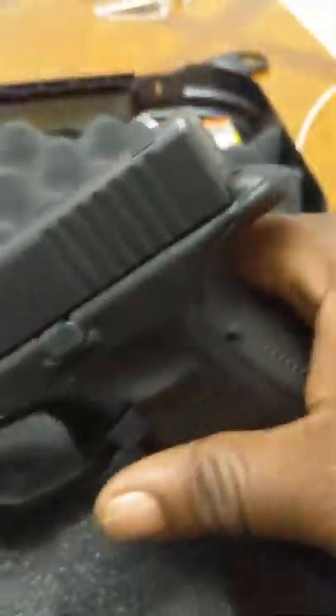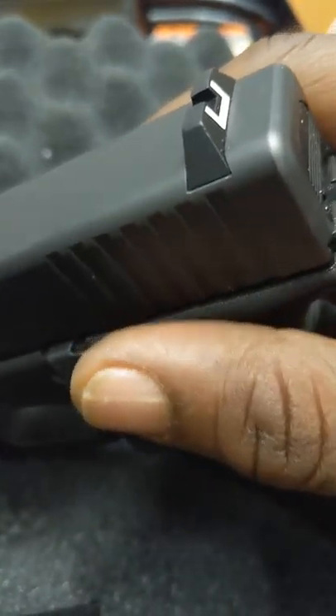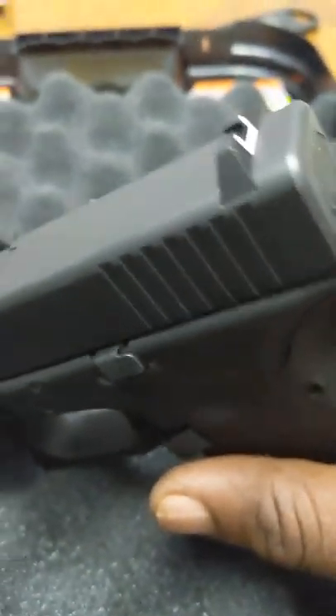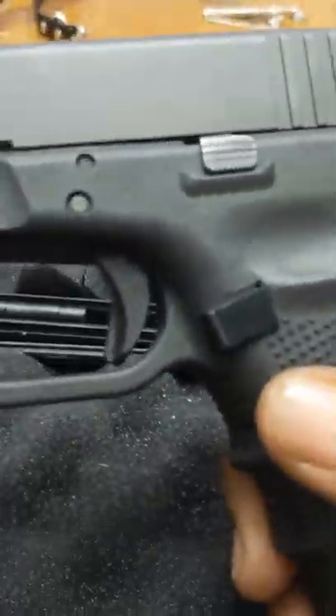Anyway, this is for my nine millimeter guys. How do you know that a Glock is empty? For those of you who may not know — I've been doing this for probably close to 10 years — it's easy to get complacent and some guys don't know this stuff. For you Glock novices or if you're thinking about buying a Glock: the trigger is in the back position and you have a loaded chamber indicator right there.